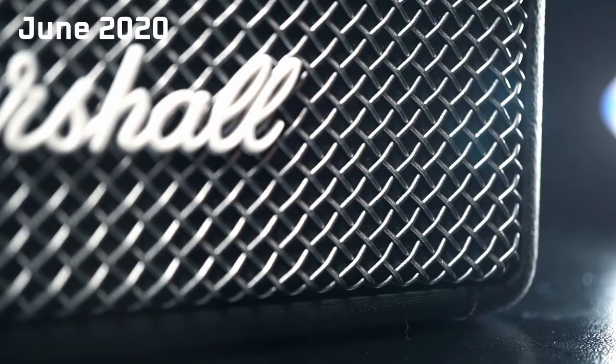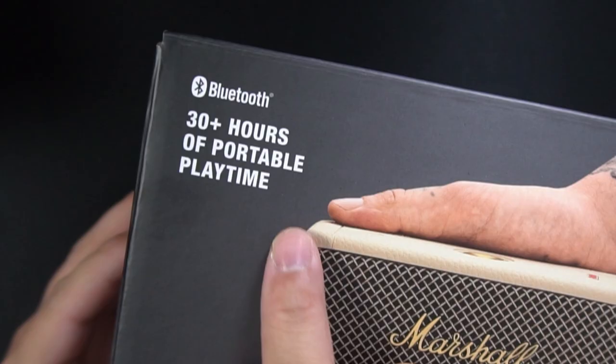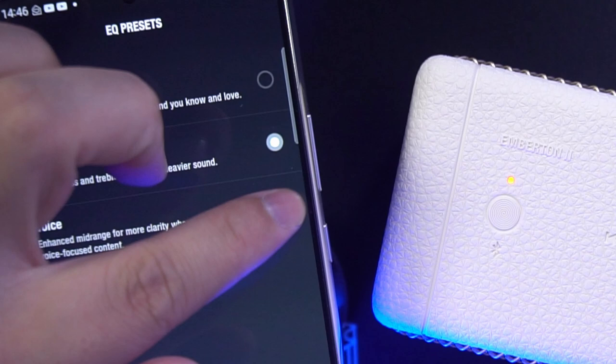First, we have the Emberton 2. I've looked at the first Emberton and that was a treat in terms of sound and style. This one takes things even further. It's got a bigger battery of up to 30 hours of playtime and an IP67 rating. It now also comes with app support. The Marshall app brings over-the-air updates as well as the ability to customize the Emberton sound with EQ presets. You've only got three presets to play with and there isn't a graphic EQ, but for a product meant more for casual background listening, anything more than that is simply overkill.